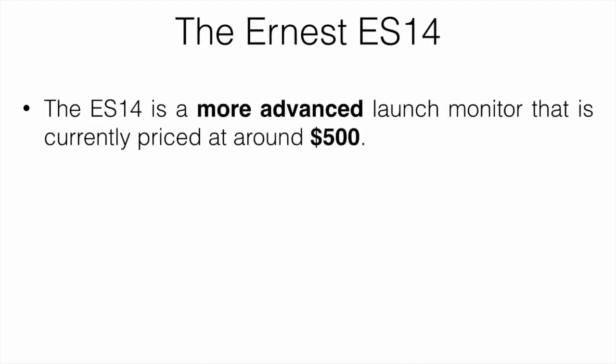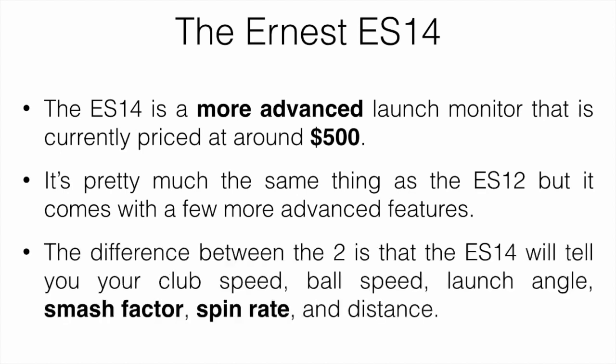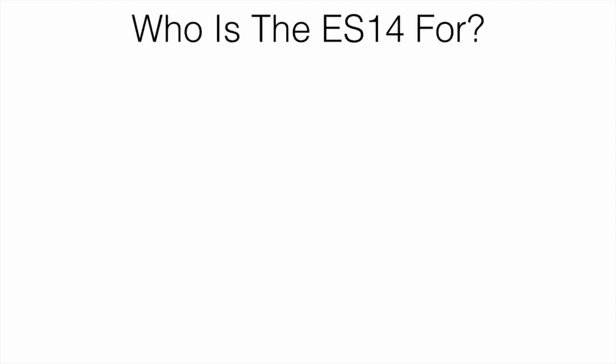Let's jump over to the ES14. This is a more advanced launch monitor currently priced around $500, so it is quite a bit more expensive. It's pretty much the same as the ES12 but comes with a few more advanced features. The ES14 will tell you your club speed, ball speed, launch angle, smash factor, spin rate, and distance.